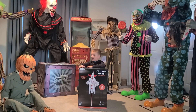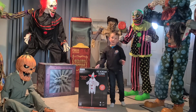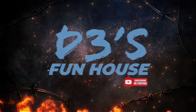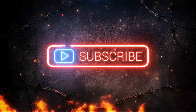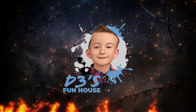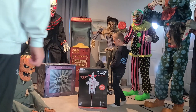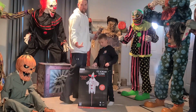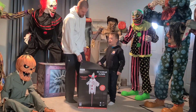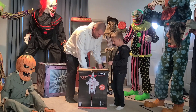Hey guys, it's D3 here. Today we are unboxing ice cream clown face! We figured we would do this — we're actually in the middle of doing our full collection video, but we're going to do this real quick. This is actually our third Party City animatronic.